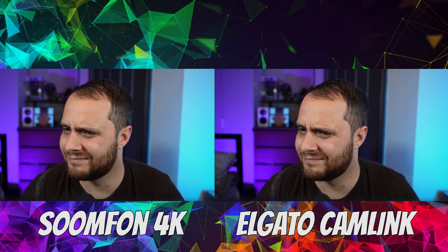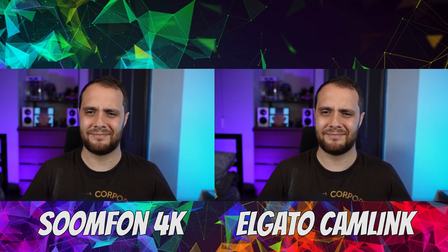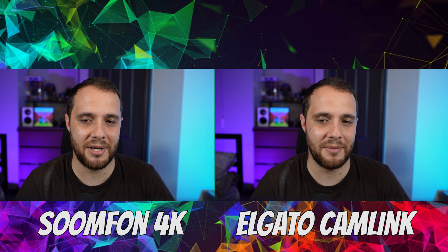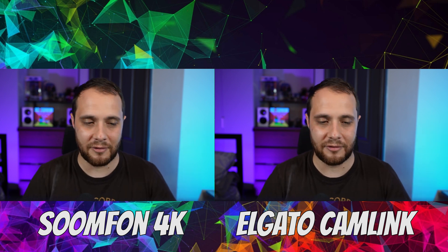I've only owned it a month and a half, so time will tell. I've had the Camlink for two years and even though it disconnects all the time, it still works — just not how it's intended to. I wanted to show you the video quality comparison — you wouldn't be able to tell me which capture card is which without the label on screen. Make sure you leave a like and subscribe. If you buy the Sumfoon 4K and enjoy it, let me know. If it turns out I just got two really good ones and the rest are duds, also let me know.